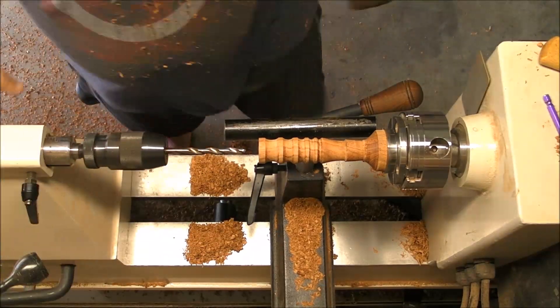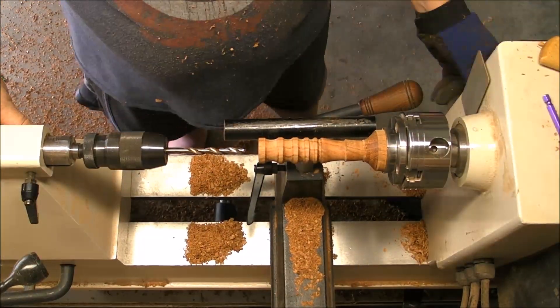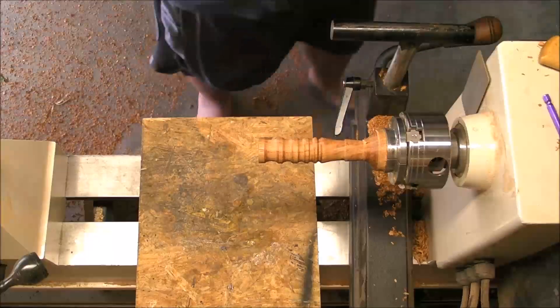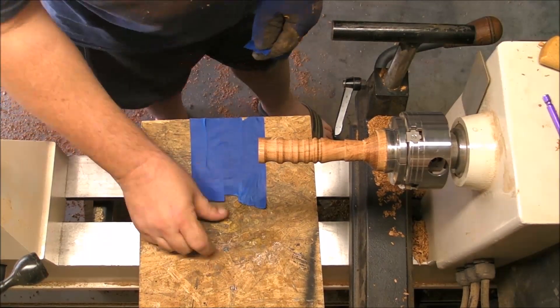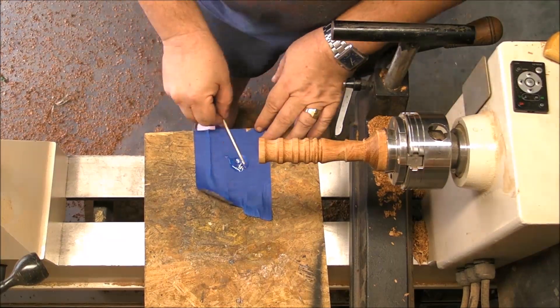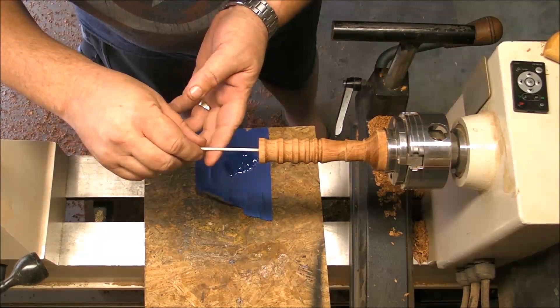So we are going to use a drill bit with the same size — a little bit under — so it's going to be tight. We determine the depth, how deep the hole is going to be. And now we're going to use a five-minute epoxy. This is an easy way too: with a little bit of painter's tape you can have a surface to mix your epoxy, and then you can easily clean everything.